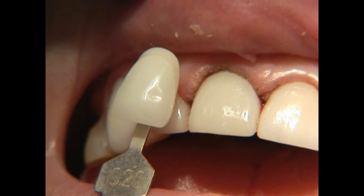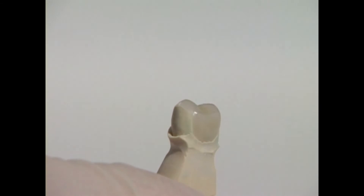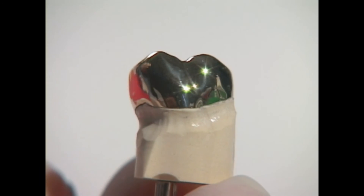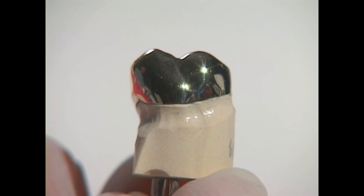It's gentle on the opposing teeth when you chew, and we can match it to the color of your teeth. Composite resins can also be used to create onlays and crowns. Crowns and onlays can also be made of gold — it's extremely strong and durable, and it creates a very accurate fit.